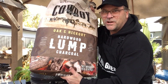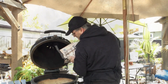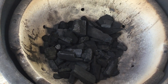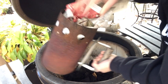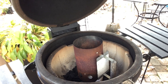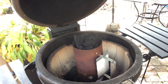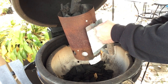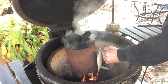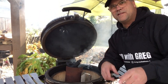I'm gonna be using this hardwood lump charcoal. Start off by putting some in the bottom here, and then we'll put the hot coals over top. We're gonna use our chimney starter here. Now we got this lit, let's get our meat ready.